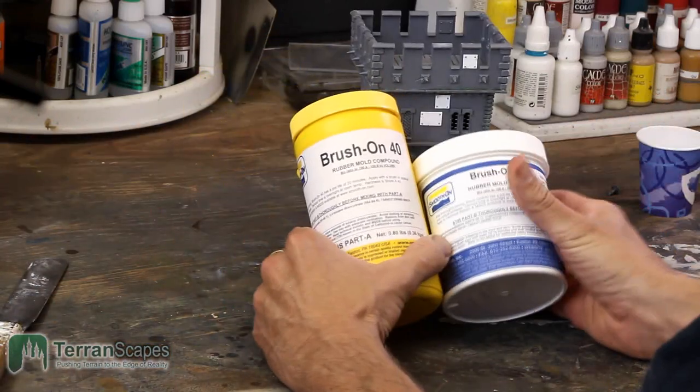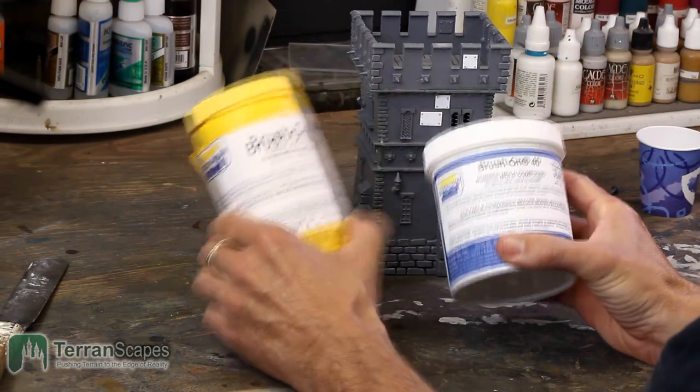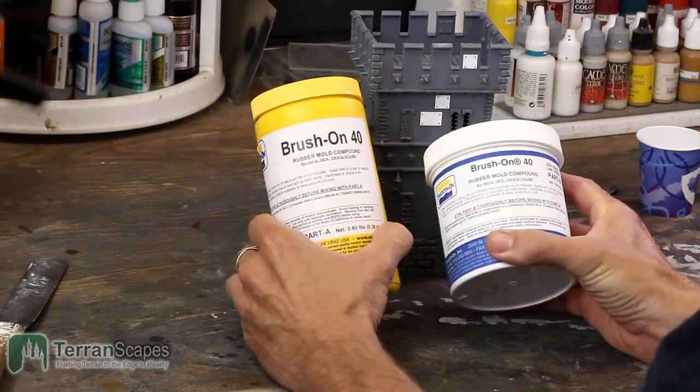Brush On 40 is a one-to-one mixing compound — you mix equal parts by volume of each of the compounds.